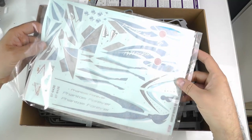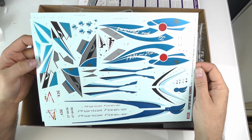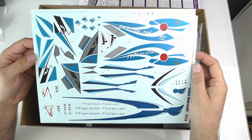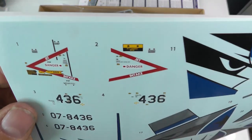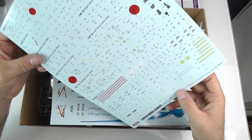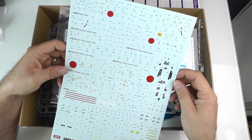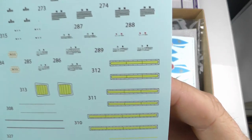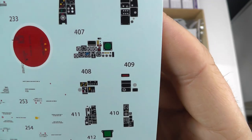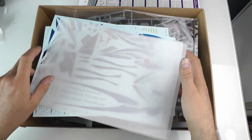Now for the decals. These are by Cartograph, so they're going to be excellent. From what I can see they look quite thin, which hopefully means they'll lay down well for a painted-on look. There are 331 decals, which is quite a daunting prospect but beautifully detailed as you'd expect. There are also cockpit decals included, though I'll probably use Quinta Studios for those — we'll see.